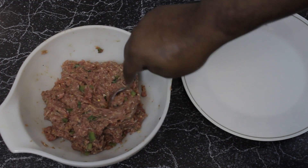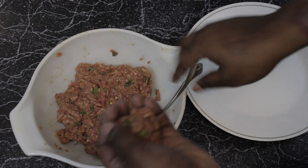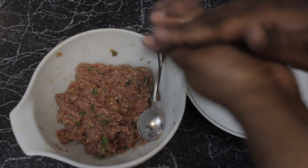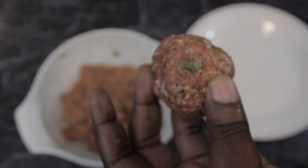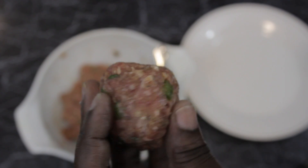Now that we're all cleaned up, next on our list is to actually form the balls. You're just going to use a regular spoon, scoop it out, and form it. As you can see up close — this is a ball of flavor, check that out!